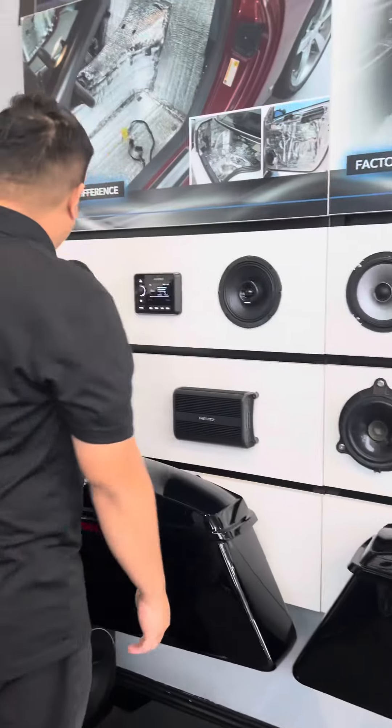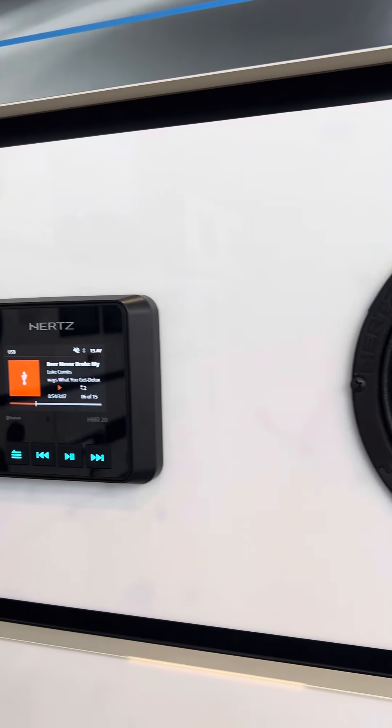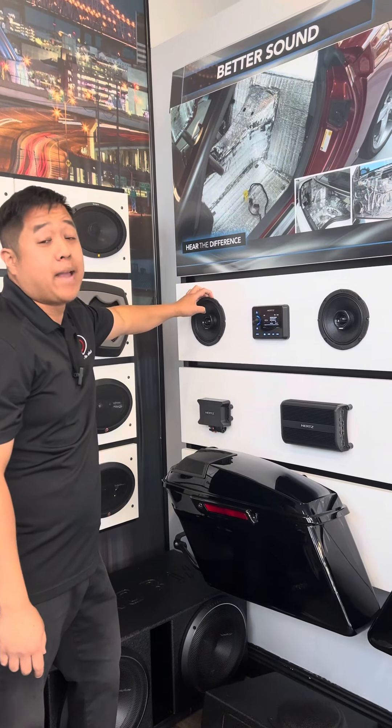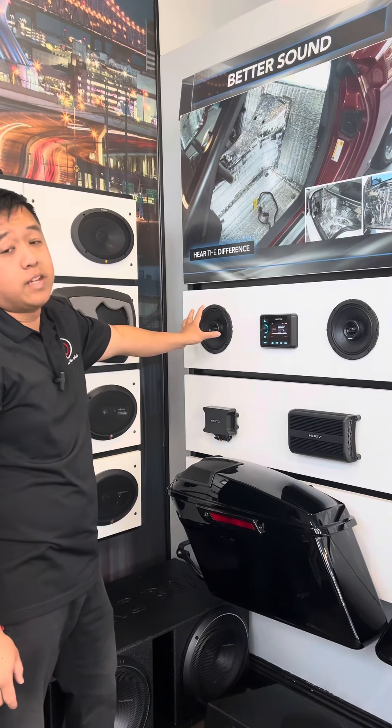We also have our 6.5-inch SX Neos dropped directly into the fairing itself — no customization needed, no cutting needed. It's a neodymium magnet so it's a very light speaker, and it fits right behind the grille in the fairing.